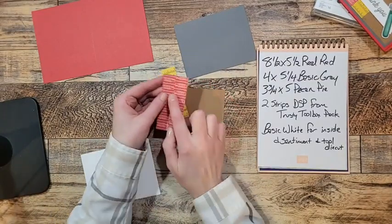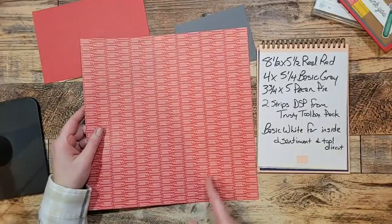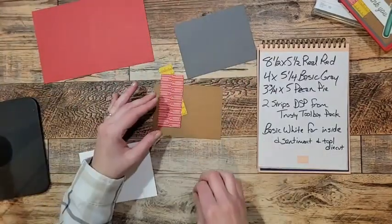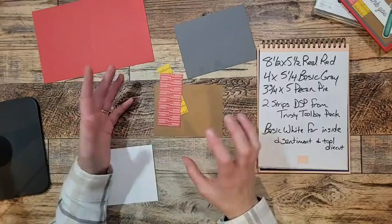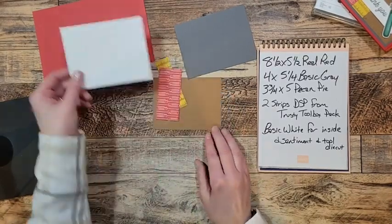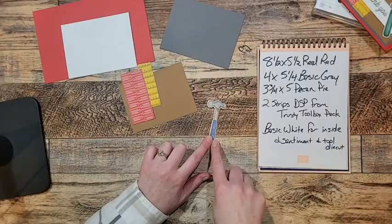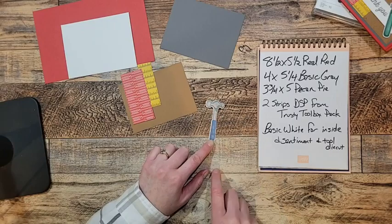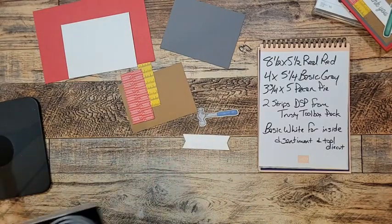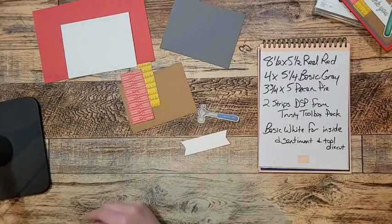This strip is not an actual measurement — I lined it right up in the track of my cutting tool and just cut it that way. It's not quite two inches. I've also got a piece of Basic White for the inside of the card. I already stamped and colored the hammer with the Smoky Slate blend and Boho Blue blend, and I used a shape from the Stylus Shapes cut out in Basic White. I'm using photopolymer stamps so I can line everything up really easily.